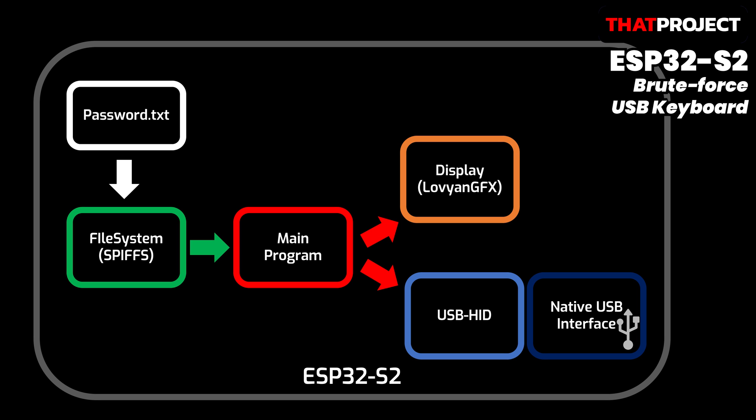I put the password set on its internal file system, though it'll be better to use an SD card — I'll update when I get a chance. The main program reads passwords one by one from this password set, prints it on the screen, and also sends it through a USB-HID keyboard. It's a simple system.